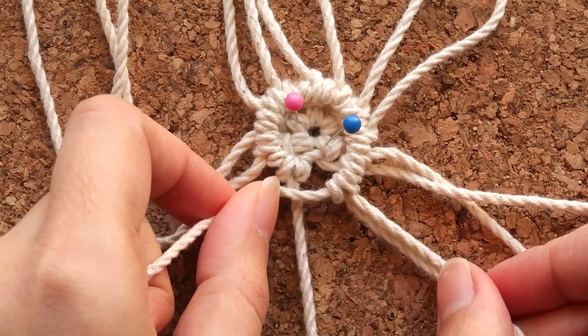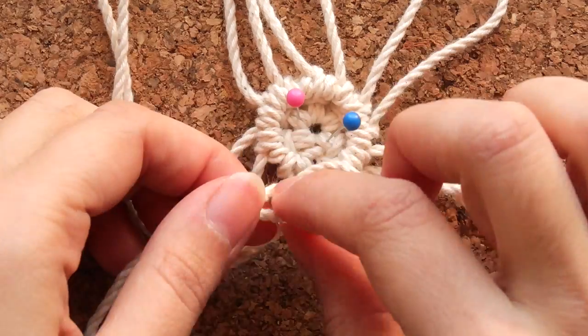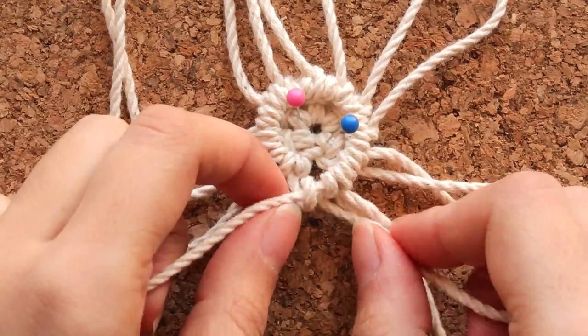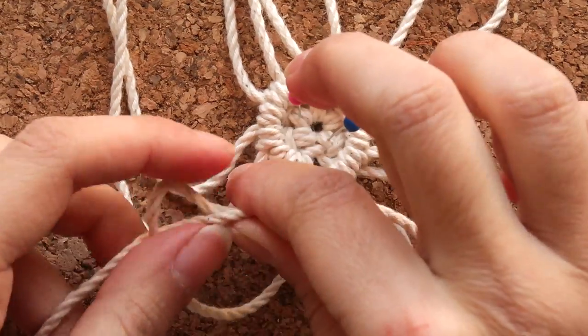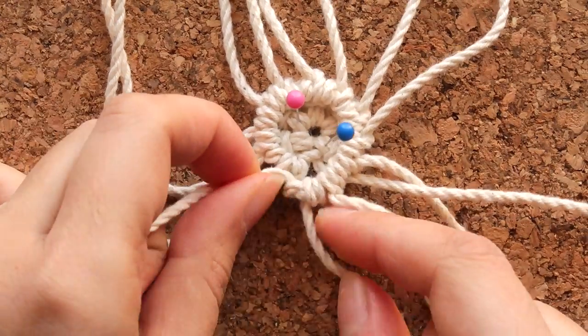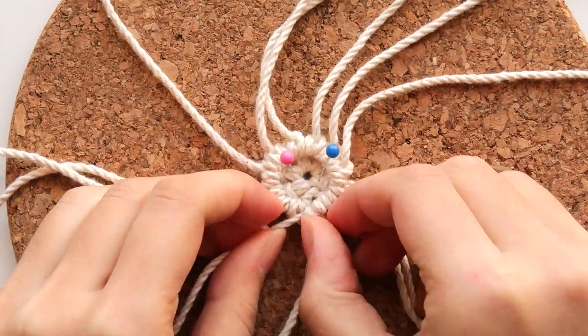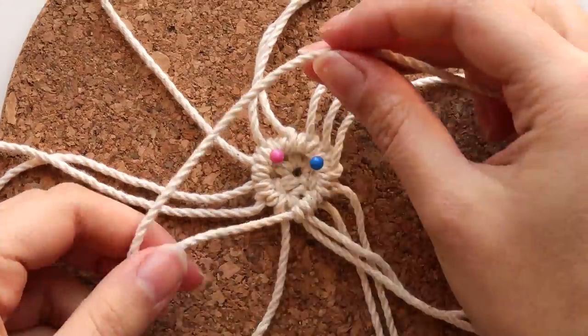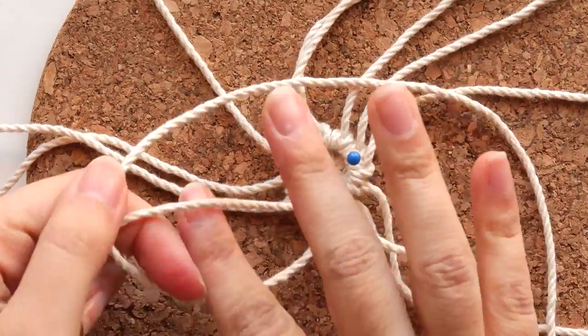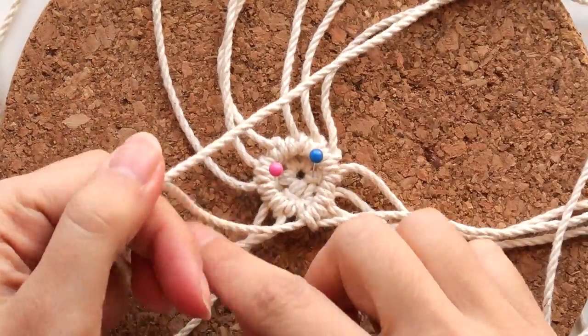Then just continue with the regular double half hitch knot until you get another gap to fill. Every time you feel like you have to pull on the cords too much to reach each other, it means that you should add a new cord. You will need to add those pretty much every other cord in certain parts of the coaster.